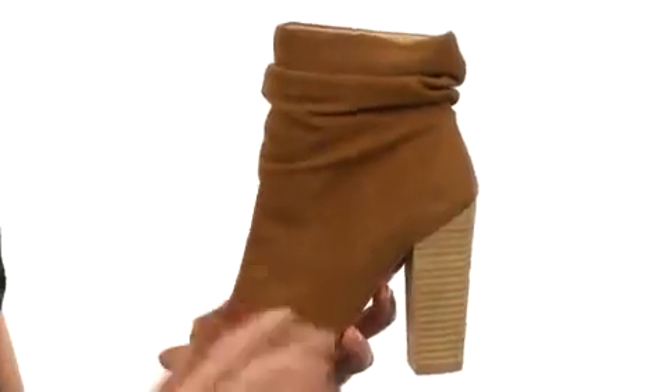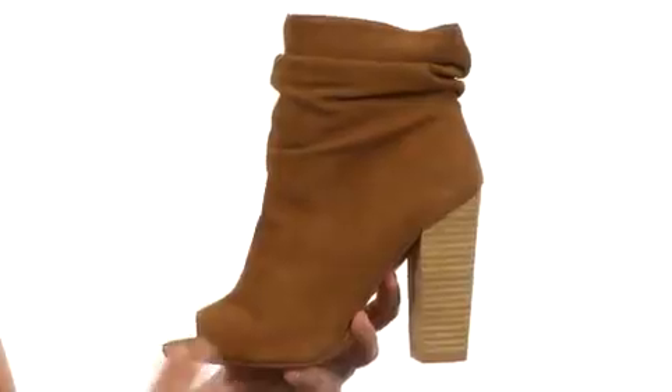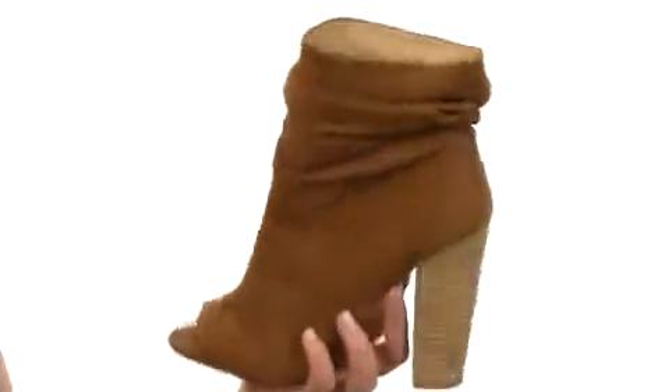This boot is soft to the touch with a beautiful amount of stitching at the top and a lovely stacked heel for a wonderful silhouette. It is an easy slip-on design, nicely lined on the interior, with cushioning in the footbed for all-day comfort.